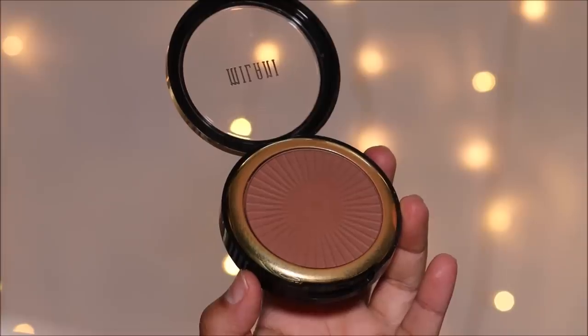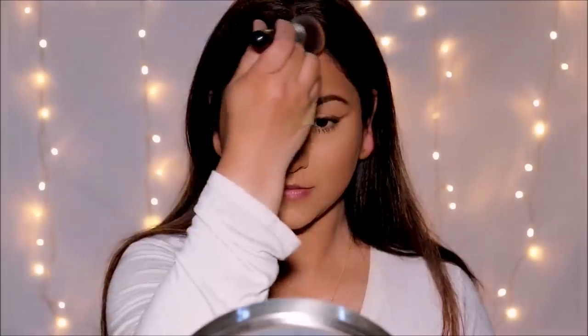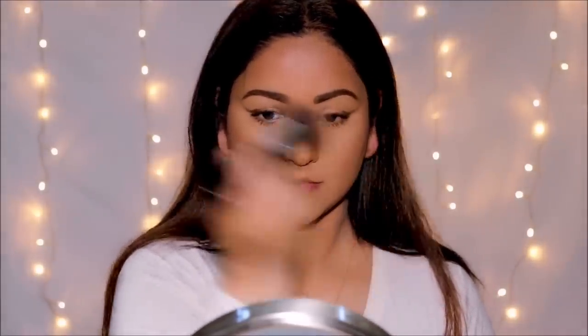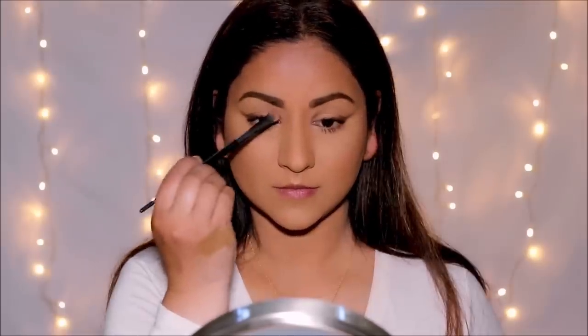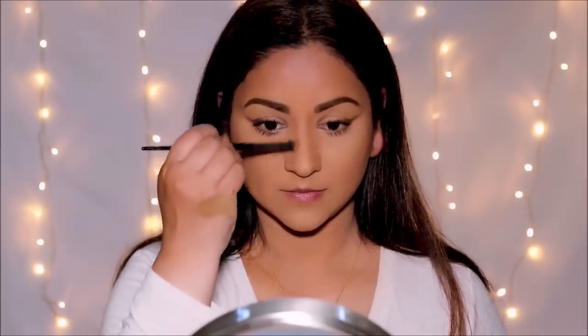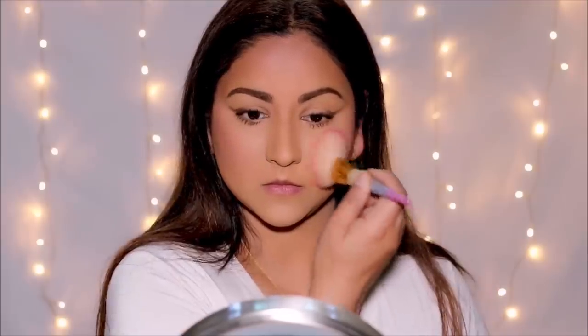To bring back some warmth into my face I'm using the Sun Drenched bronzer by Milani — it's a matte bronzer with no shine and no orange tint, so you can almost use it as a contour. I'm using it to contour my nose with a small flat shader brush to add some structure. Then I'm using a matte blush by ColourPop — the Make Me Blush blush in Love Me Not.